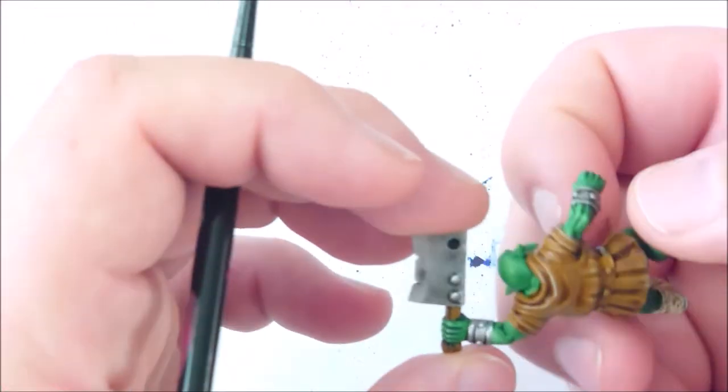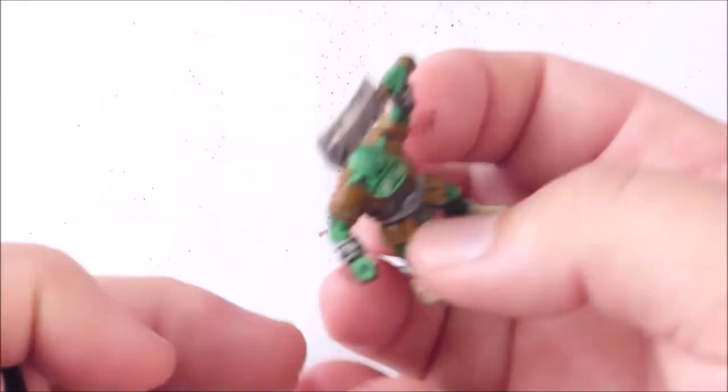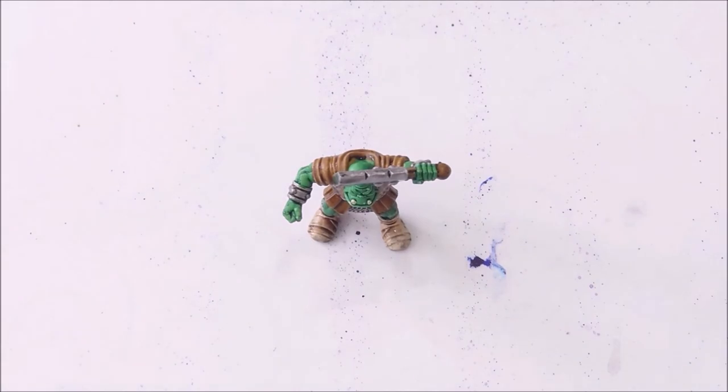Agrax Earthshade is really good, and for the metal parts we are going to use Nuln Oil. Straightforward — this is just a really simple paint video for some cool and great results if you want to have a quick encounter.